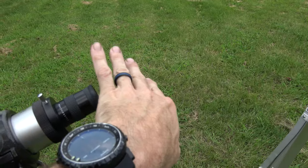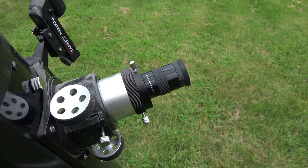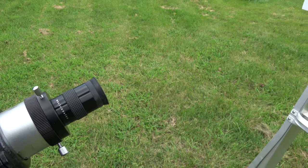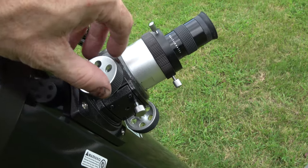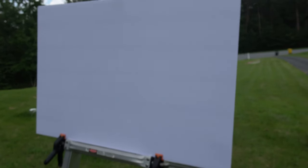Now, if I look into that viewfinder, it would blind me — I'd probably literally burn, catch my eyes on fire, it's that hot. But the good thing is I can project it onto this white piece of poster board, and then I can use this to focus, just like I was looking at it with my eye. I can get it pretty crystal clear, including being able to see the sunspots.